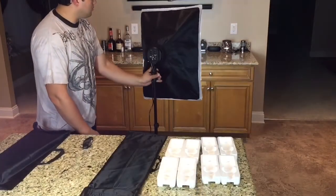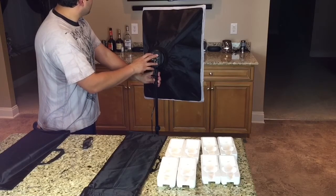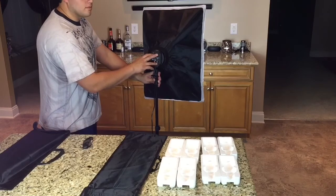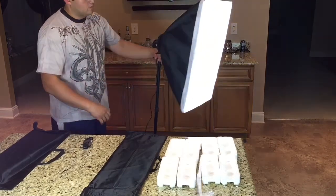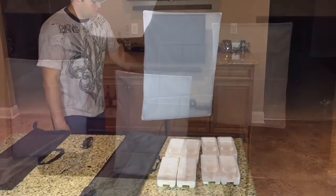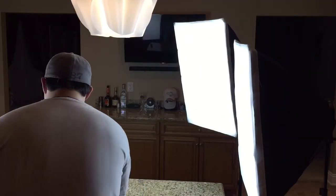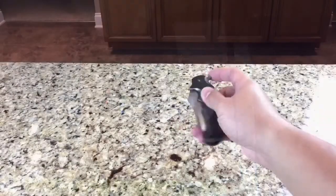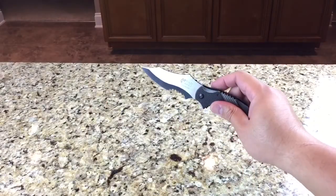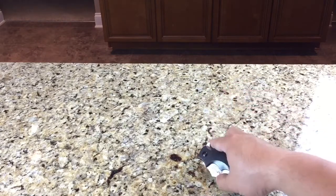Now you just rinse and repeat two more times and you have three softboxes. This is a great setup. I came from using desk lamps and flashlights, but you use what you got. I usually set this kit up with a light on either side of the product and one light right next to the camera — that gives it that no-shadow look. It also helps the video from being grainy versus using desk lamps. As you see here in this shot, I put two softboxes on the right and one on the left — that's not really ideal. It's best to put one right next to the camera and one on either side for a better look instead of having really harsh light to one side.